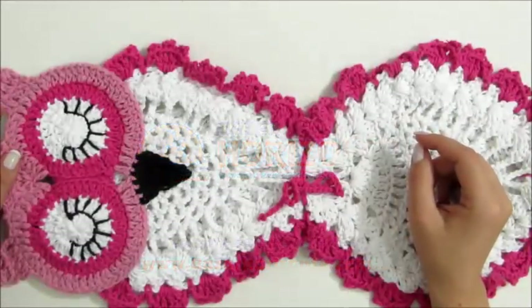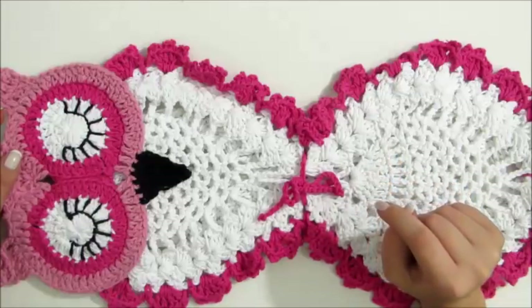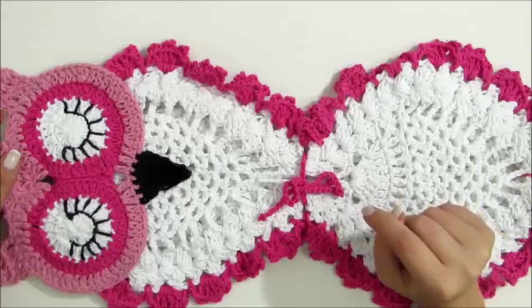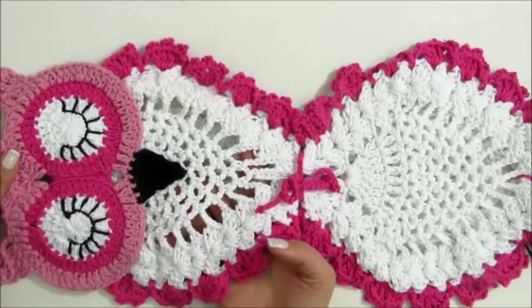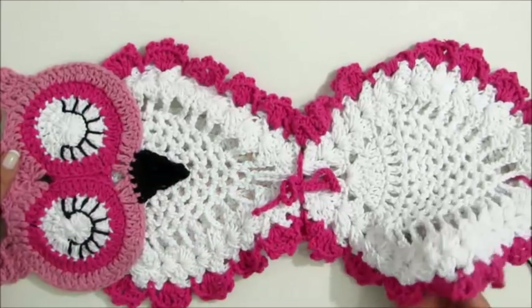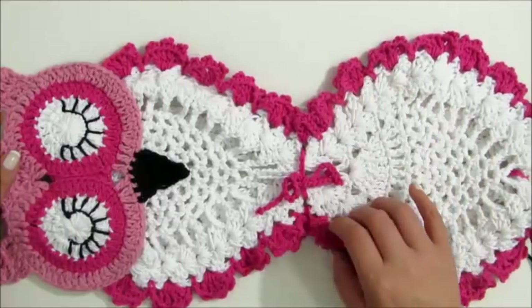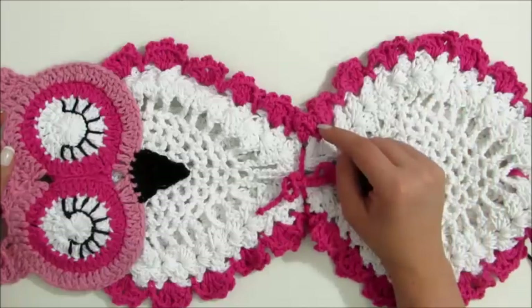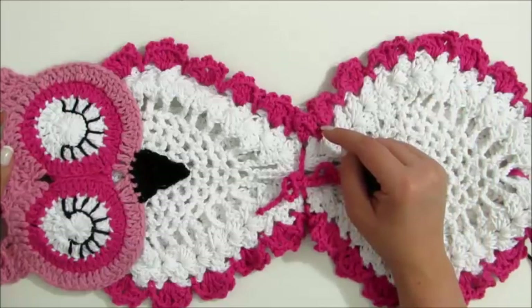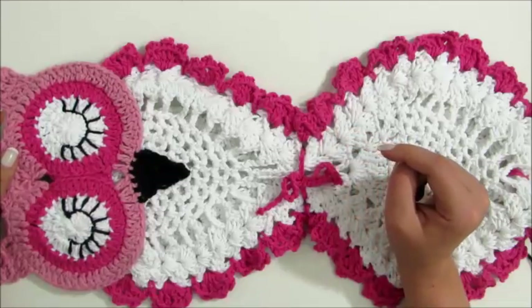Olá, meninas, tudo bem? A videoaula de hoje é a continuação do nosso jogo de banheiro Corujinha Dorminhoca, onde eu trago pra vocês hoje o porta-papel higiênico com duas divisórias de papel. Nós vamos aprender todo o passo a passo para ir completando o nosso jogo de banheiro. Eu espero que vocês gostem dessa videoaula e vamos então aos materiais que iremos utilizar para confeccionar a nossa peça.